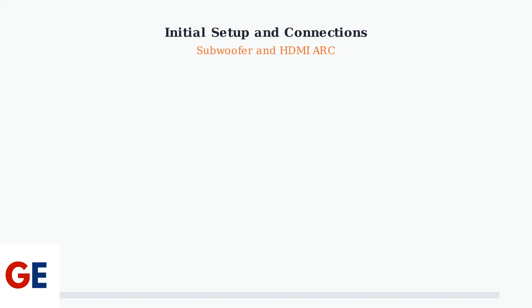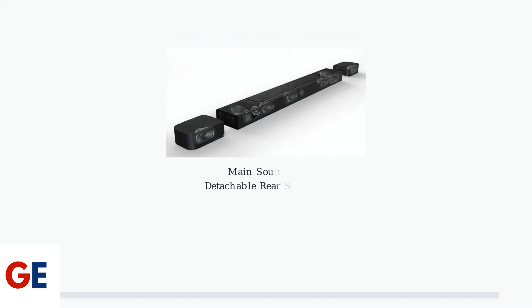Let's begin setting up your JBL BAR 800 soundbar system. This is a 5.1.2 channel system that will transform your home audio experience. The JBL BAR 800 consists of three main components: the main soundbar unit, and two detachable rear speakers that can be positioned for optimal surround sound.